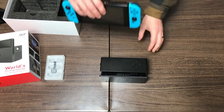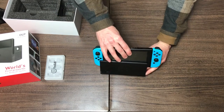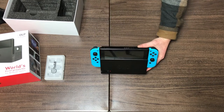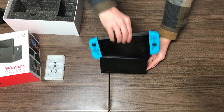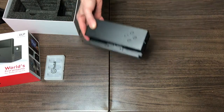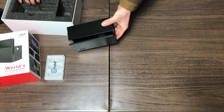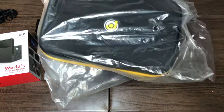I do have my Switch here on hand. Let's see how easy this is to put in. I just pop that in — oh yeah, that feels exactly the same as putting it into a normal Nintendo Switch dock, which is really cool. And you've got your buttons on the top as well.